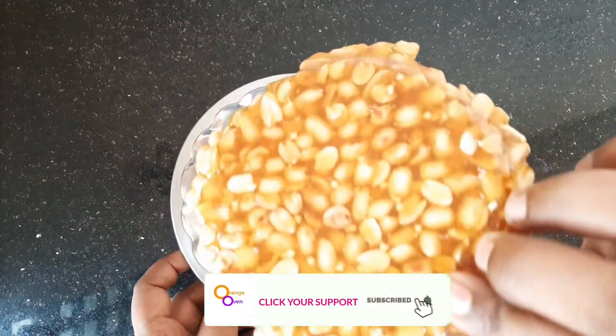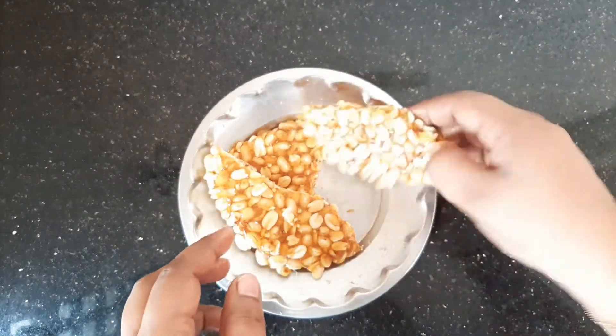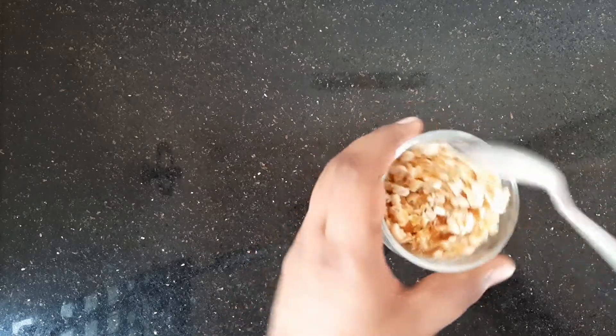Now I am going to crush it. We will crush it. Now we will garnish it.